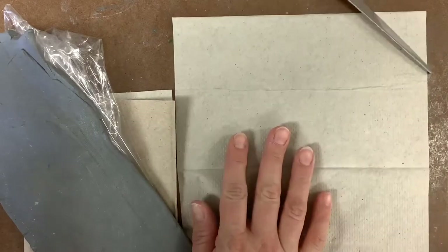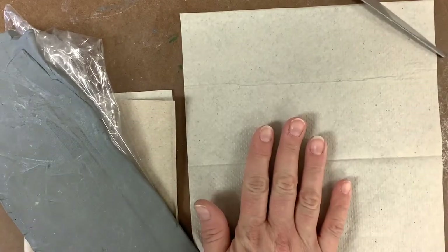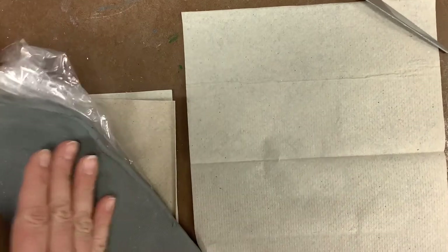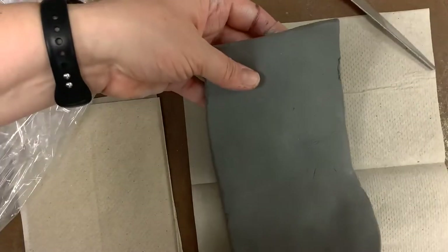The other thing you need is some kind of napkin or paper towel — anything that you have that will keep your clay from suctioning to the table. So you just need something to keep it from doing that.